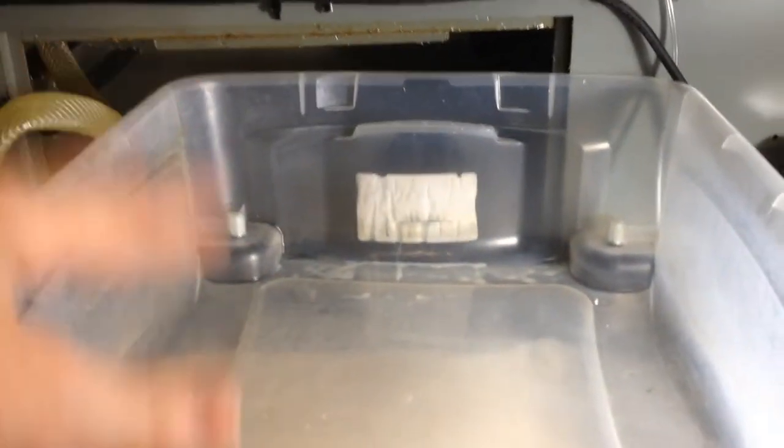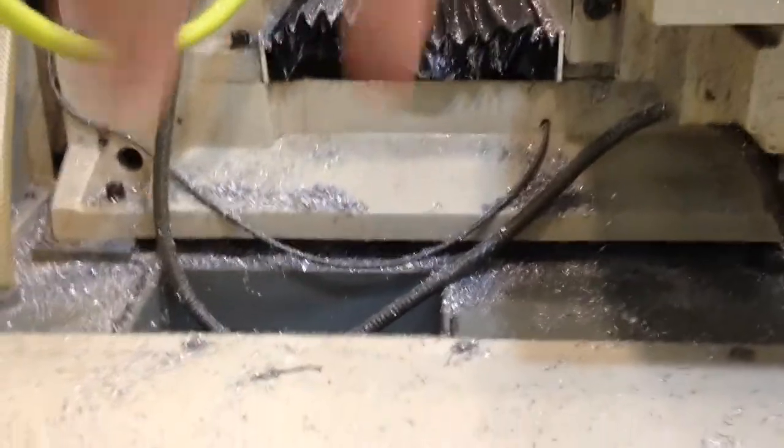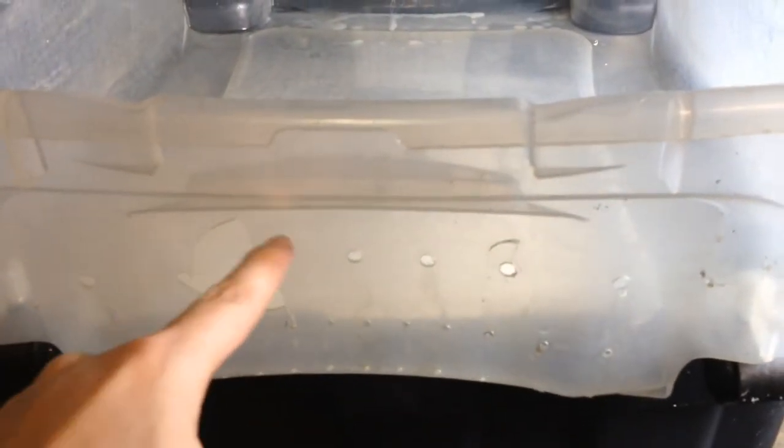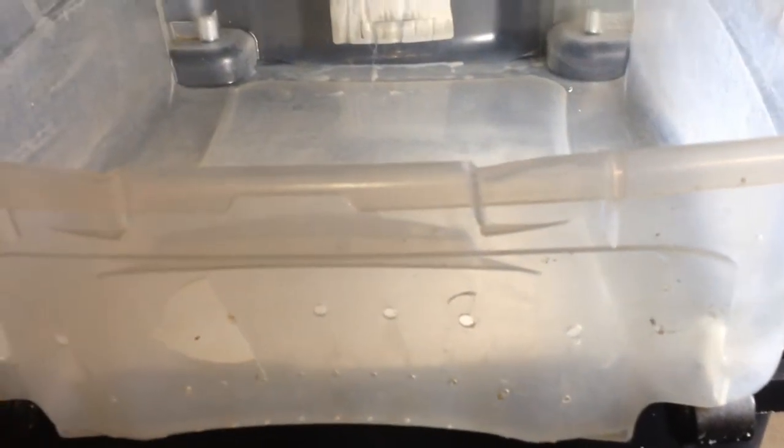So this is the first tray — when everything falls down it's going to go into this tray. I tried drilling holes in it, and you can see this actually cracked when I was drilling holes. But I've been using it that way for about three months. When it cracked I just added this screen material, using this pan to catch all the big chips.